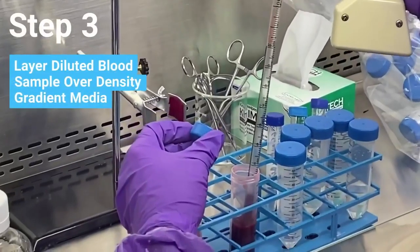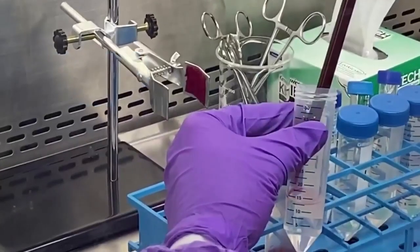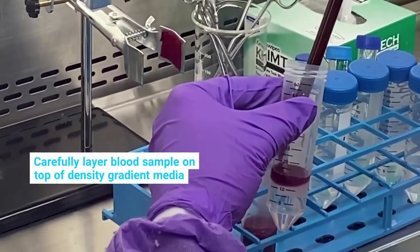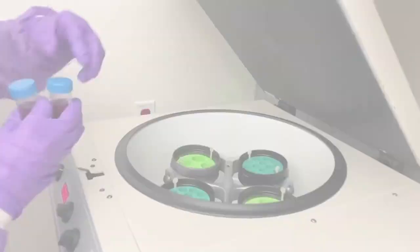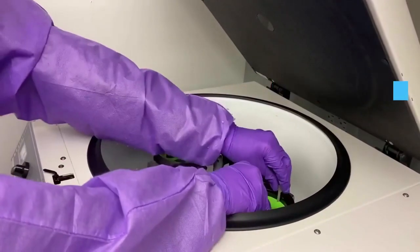Next, carefully layer the diluted blood over an appropriate volume of density gradient media in a conical tube. Place the sample in a centrifuge, ensuring it is properly balanced, and spin per the gradient media manufacturer's recommendations.